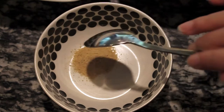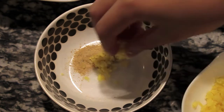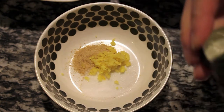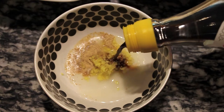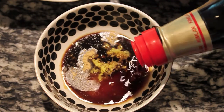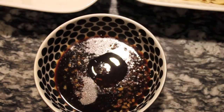First, you need to make a frying sauce. In a bowl, add one teaspoon white pepper powder, one teaspoon sugar, one teaspoon ground ginger, one teaspoon cooking wine, one teaspoon vinegar, two tablespoons of soy sauce, and one teaspoon sesame oil. Now mix everything evenly.